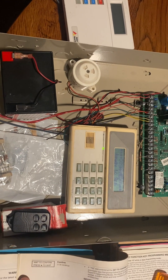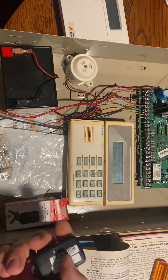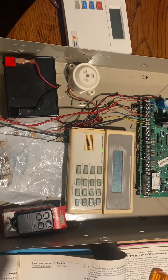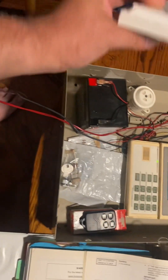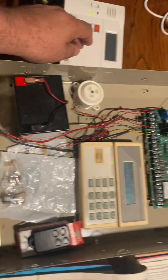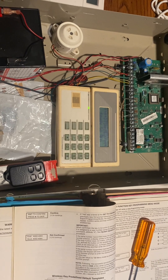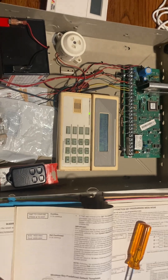Usually when I see a key fob programmed in, the buttons are kind of programmed in haphazardly — one at a time, just in the middle of a bank of zones, and it can be confusing. The other way I see these programmed is directly into your 6150 RF keypad. You can program a key fob straight into the keypad and it does not become part of the panel. I don't like that, because if they change their code, that key fob is deactivated. So, program it into the panel — not into the keypad.